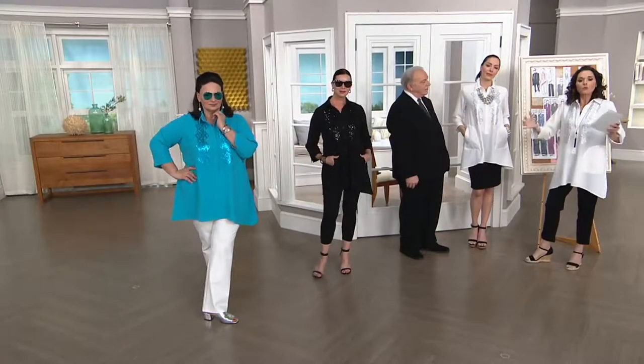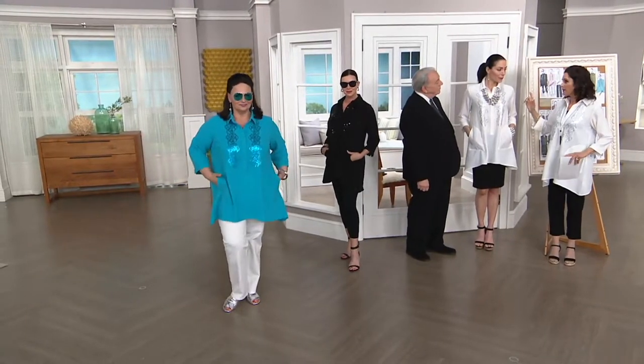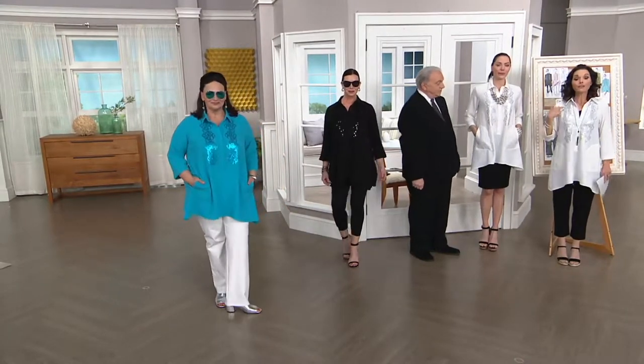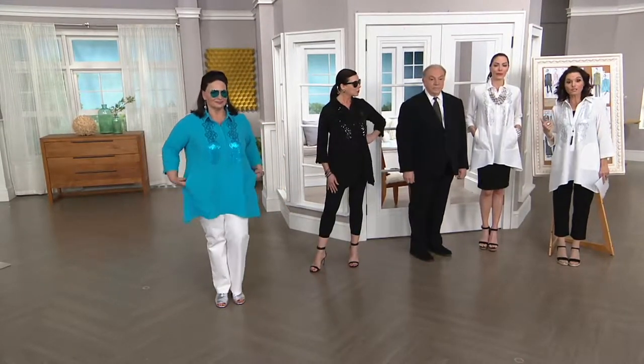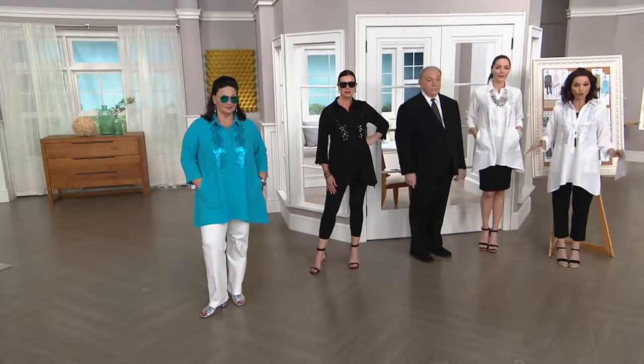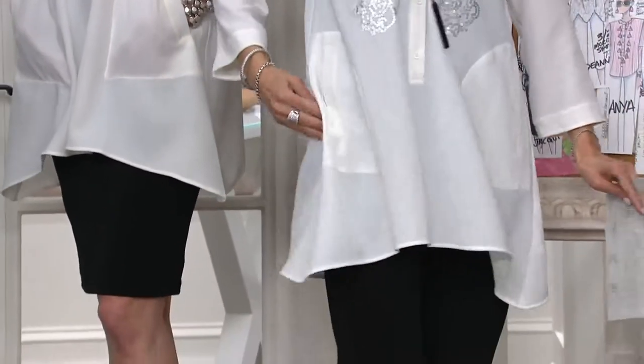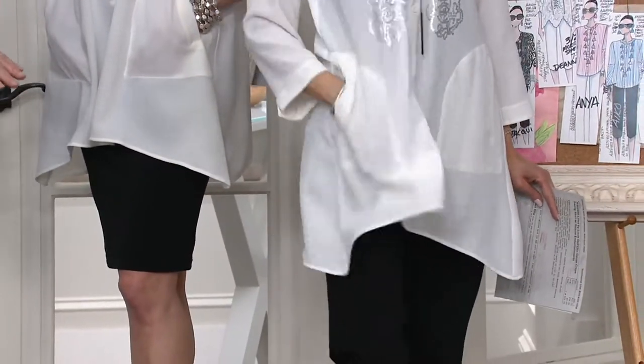There's a little bit of spandex in there — 3% spandex with stretch and recovery. Chantal is 5'10"; I am 5'5". We both are wearing the double extra small. I don't feel like I'm being overtaken in this at all. Because it's trim on top, and it's a three-quarter sleeve.